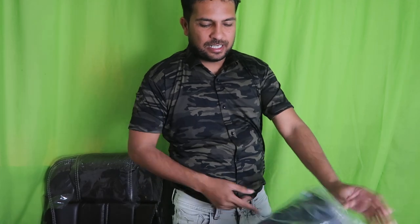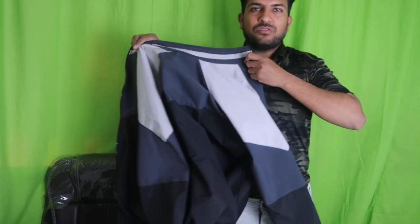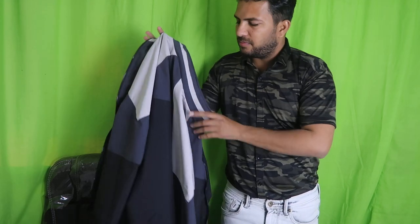Welcome to Unboxing in Hindi. I am going to show you what you want to unbox. This is a jacket that we bought for only 800 rupees. A purchase link is in the description.